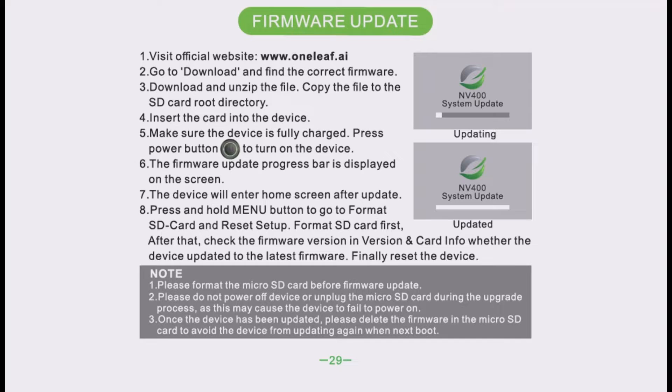Step 5: Make sure the device is fully charged, then press the power button to turn on the device. Step 6: The firmware update progress bar is displayed on the screen. Step 7: The device will enter the home screen after the update. Step 8: Press and hold the Menu button to go to Format SD Card.